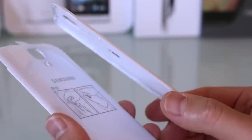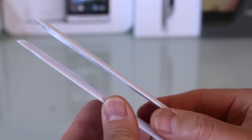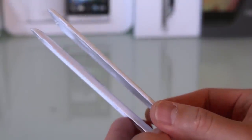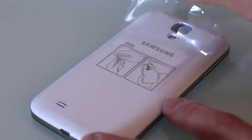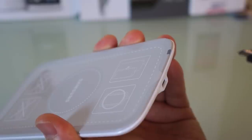Here's a comparison — there is the regular back that comes with the phone, and there is the inductive charging back. You can see the difference: it is definitely thicker, so it will add some heft to your device. But that's the price you have to pay to have inductive charging.